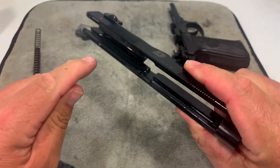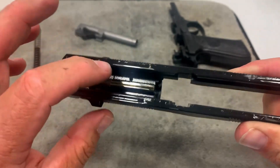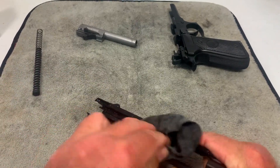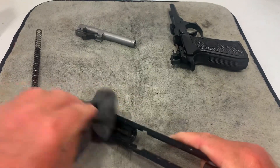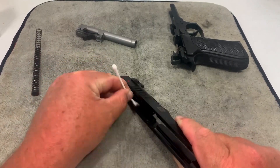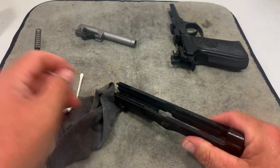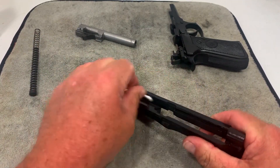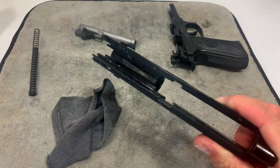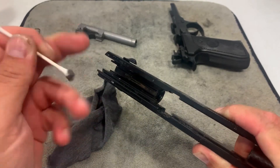On the slide, we're going to concentrate on the rails and the channels down in here — you want to clean up in those. I'll wipe it down quickly with the t-shirt rag, then grab a Q-tip and go down the rails. You can see the rails are a bit more dirty here. Then I'll do the other side — you can see it gets kind of dirty there too. And there are these channels I want to hit as well — you can see those get pretty dirty.